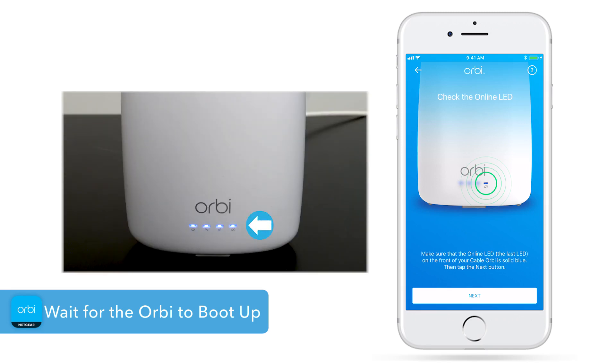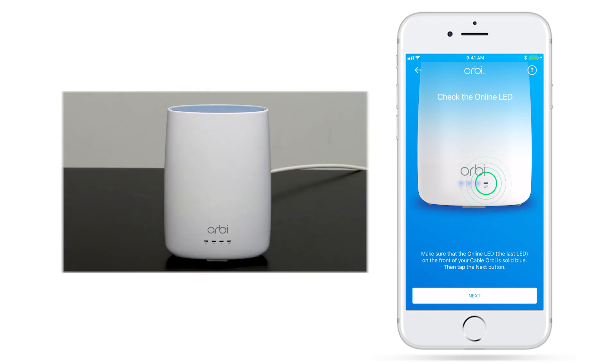Once the online LED is solid blue, click Next in the app. Please note your Orbi may reboot at this step for the modem firmware update pushed by the service provider. If you see the reboot, please wait for LEDs to light solid blue before moving on to the next step.